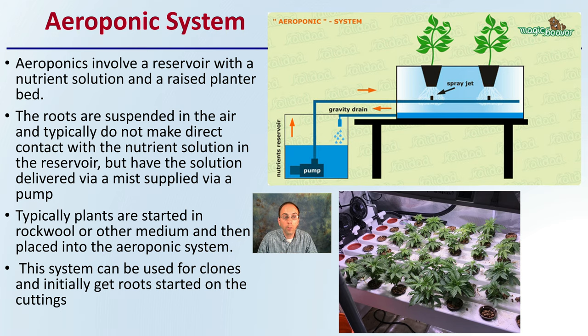The solution is delivered via a mist or supplied via a pump, and we can see the little spray jets evident right here. Typically, plants are started in rockwool or another medium and then placed into the aeroponic system, so the roots have some substrate they initially start in. The system can also be used for clones and to get roots started for cuttings.